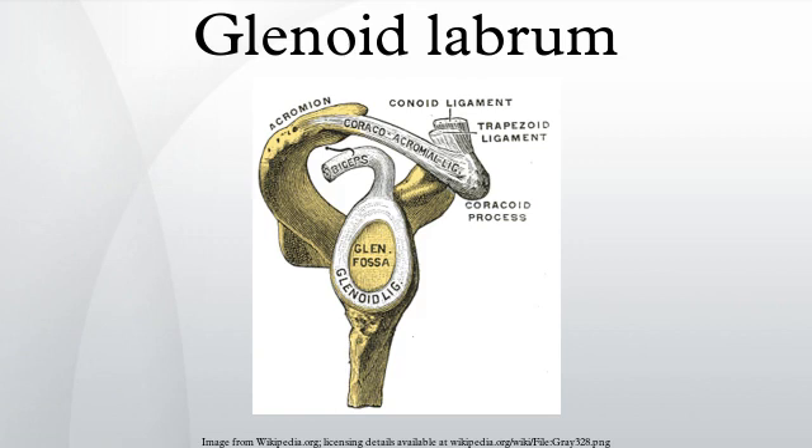The socket is deepened by the glenoid labrum. The labrum is triangular in section; the base is fixed to the circumference of the cavity, while the free edge is thin and sharp. It is continuous above with the tendon of the long head of the biceps, which gives off two fasciculi to blend with the fibrous tissue of the labrum.